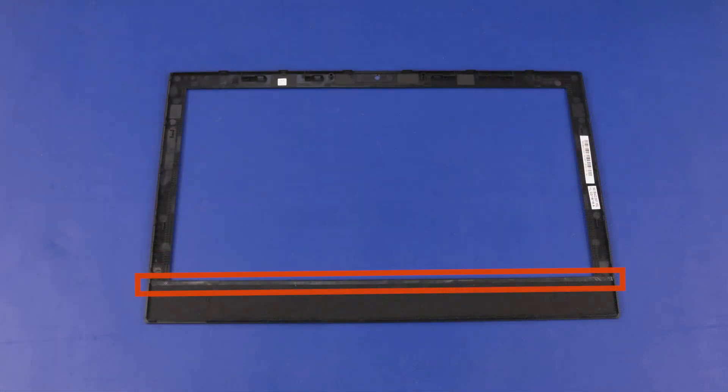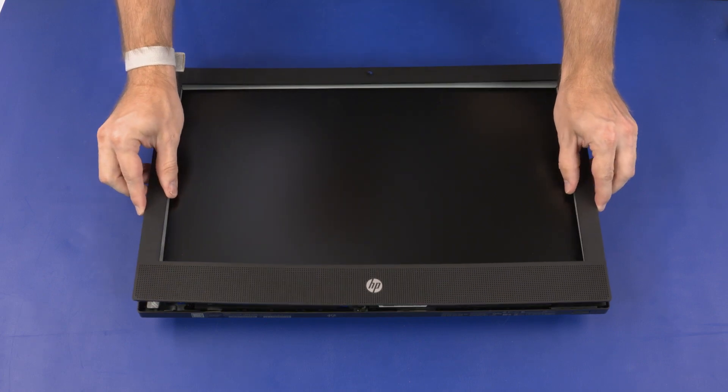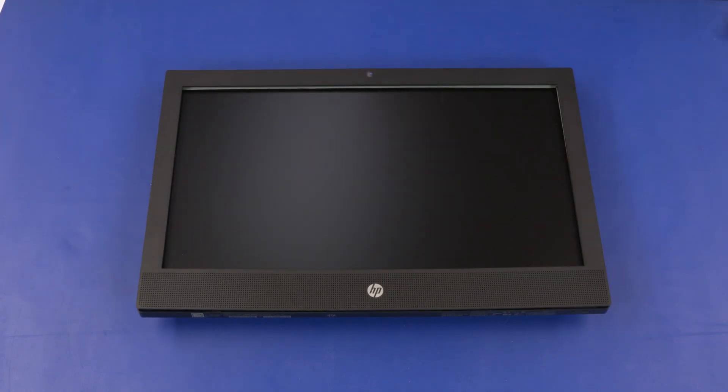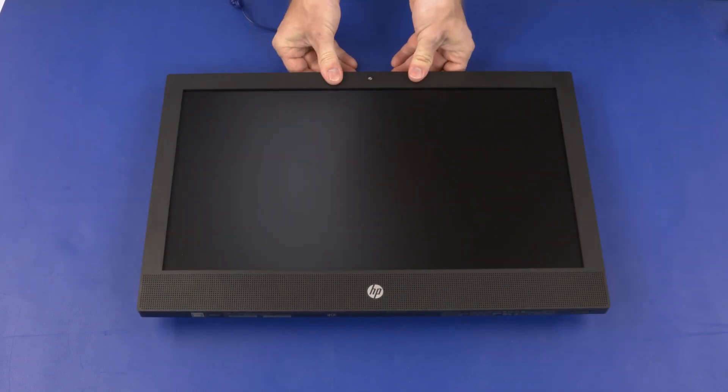Ensure the adhesive strip is properly positioned on the lower edge of the display bezel. Align the edges of the display bezel with the edges of the display enclosure and lower it into position. Apply pressure to the edges of the display bezel to secure it to the display enclosure.